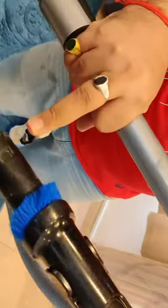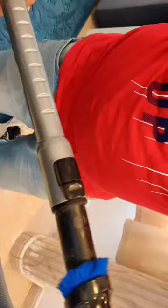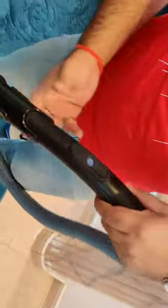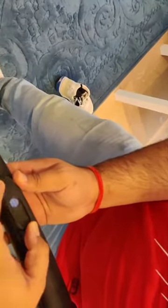You can see this space — press it like this and move it, and it will be locked. The vacuum has three settings: one for the floor, one for the carpet, and one for the sofa.